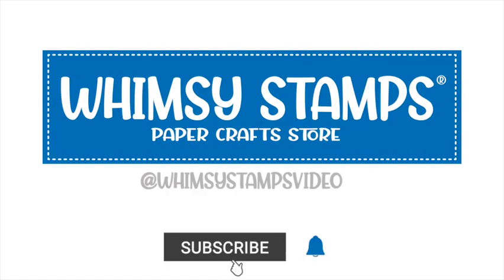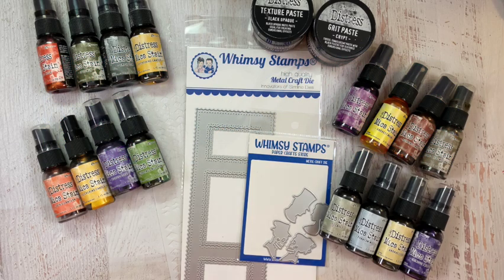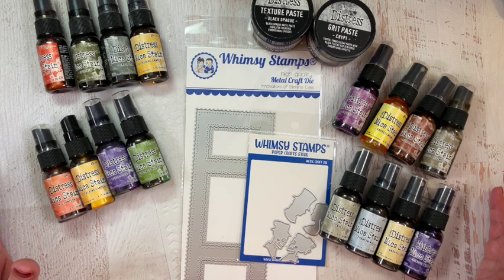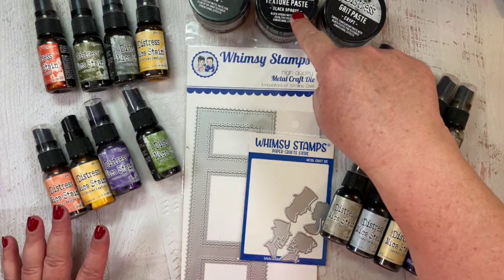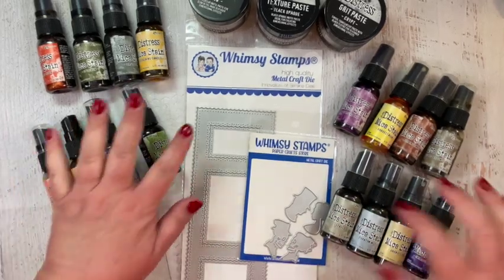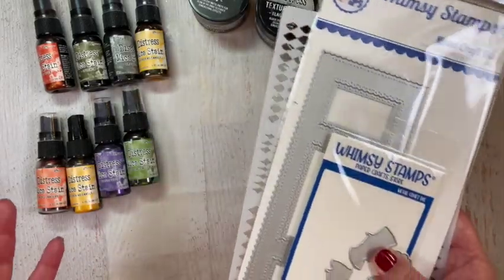Hello, this is Tammy, Plays Well With Paper, for the Whimsy Stamps Halloweeners Design Team. I made a Halloween card using some wonderful Ranger Distress Mica Stains for the Halloween season. I also included some Ranger Distress Paste that is only available for the Halloween season, and I paired those with several things from the Whimsy Stamps line.